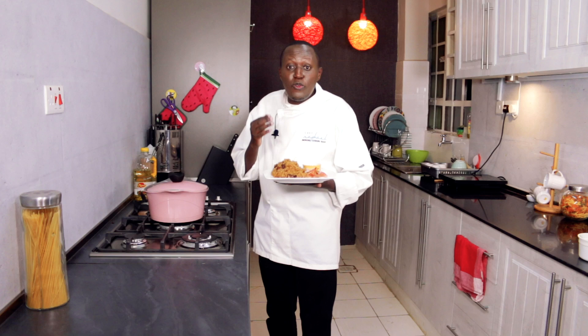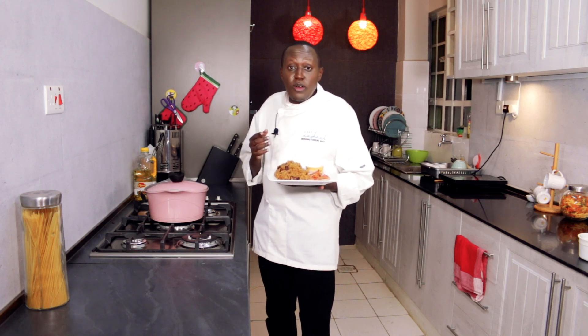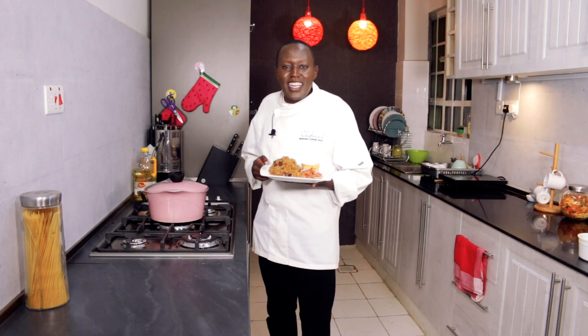That's how it is in today's episode. I hope you've learned something. I'm your host Chef Raphael — subscribe to the channel so that you're notified whenever I have a new recipe out, and also follow me on Instagram, Facebook, and Twitter. Until next time, goodbye.